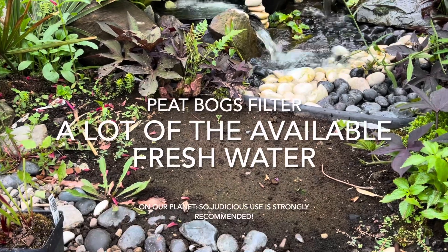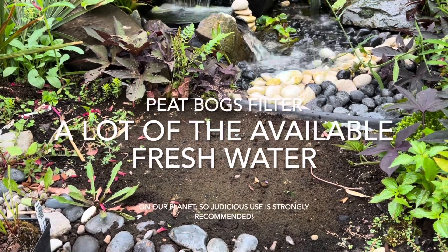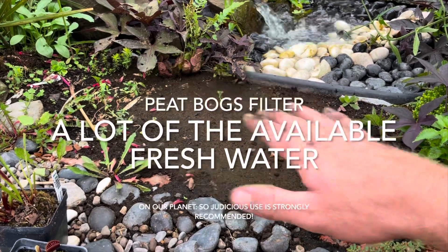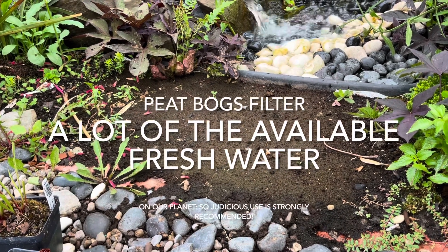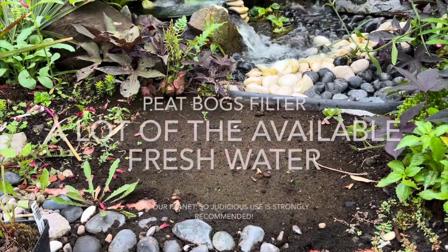Peat moss is actually terrible for the environment — they have to destroy arctic wetlands or peat bogs to harvest it. The reason I had the opportunity to use it here is it's a small area, and I got the bags from my local nursery that were shredded and basically too damaged to sell, as you'd see in my raised bed video.